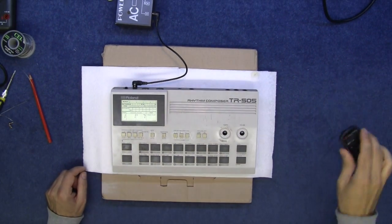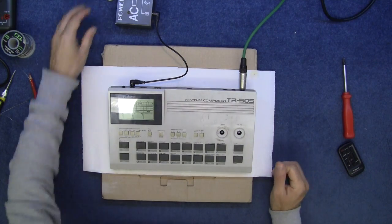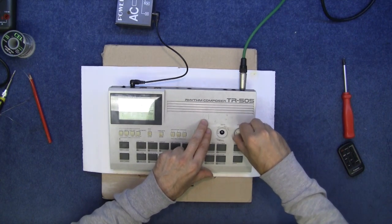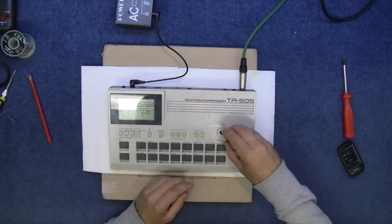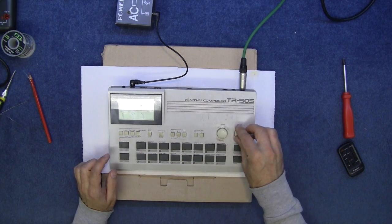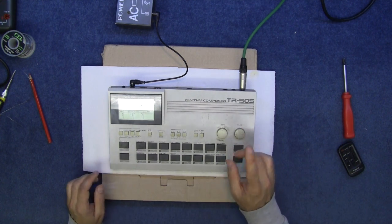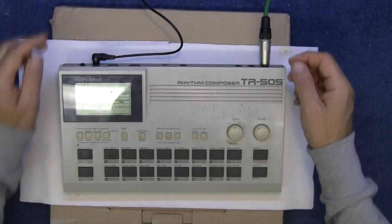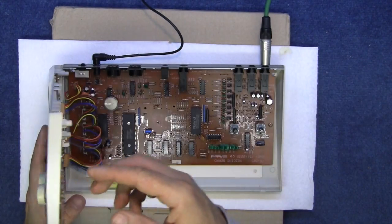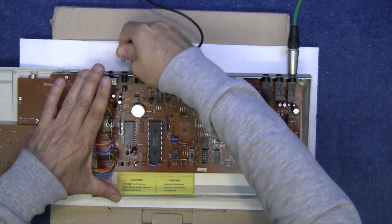Let's plug it into an amplifier and see what happens. Power it up — that sounds good, sounds nice and healthy. A bit of volume, there's your tempo. Screw the thing back together again. That was too simple.